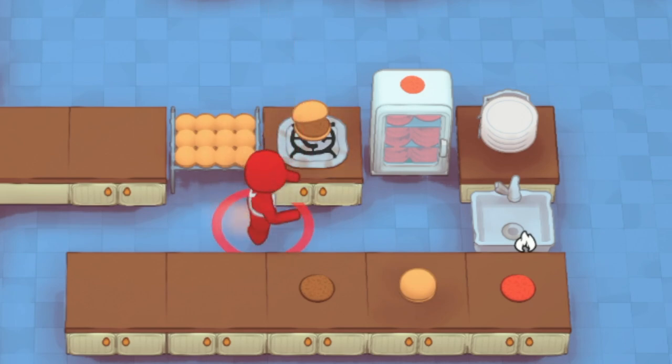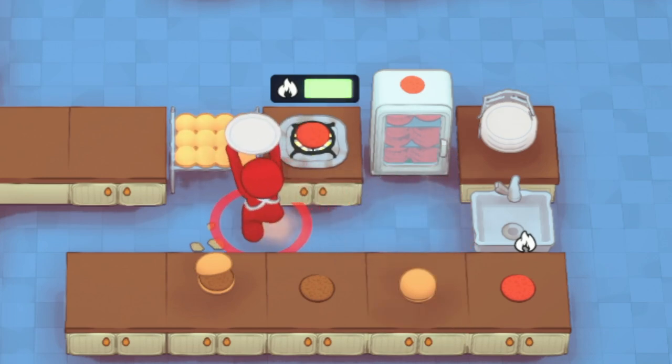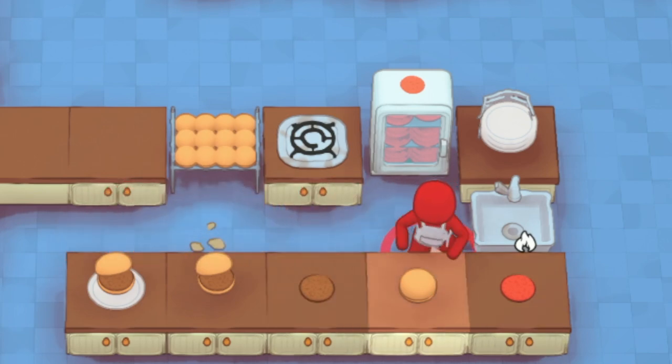The patty won't burn if the bun is on it. You can also throw a plate down first and then grab it with the bun, and everything looks great. So those are your options for the basic burger.